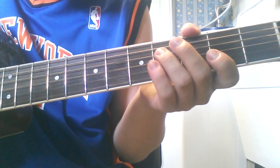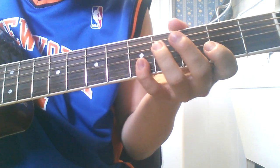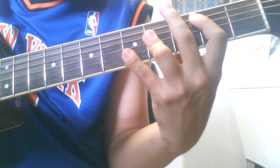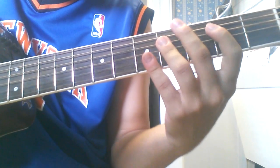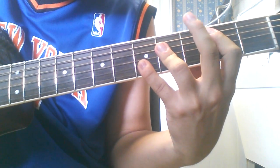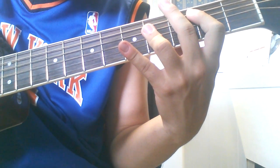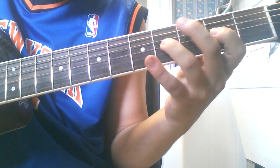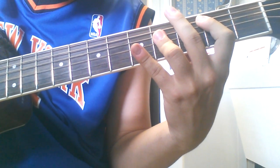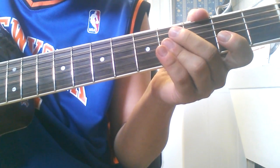Then he does the fourth fret of the G and D string. And at that time you've got to kind of make that bar for your B chord there. So then he does the fourth fret of the B string. Then he does the fourth fret of the G string.